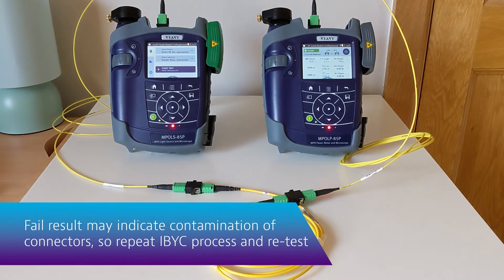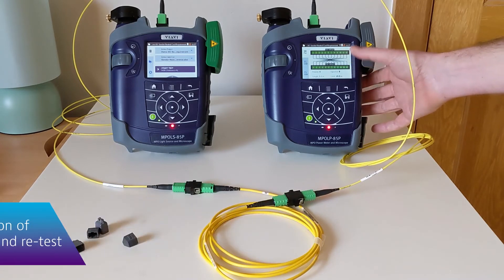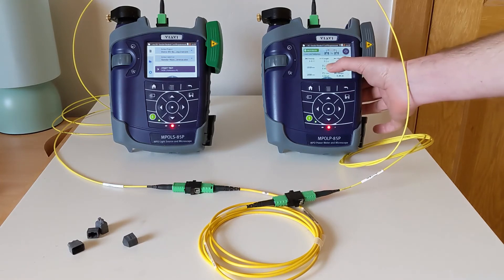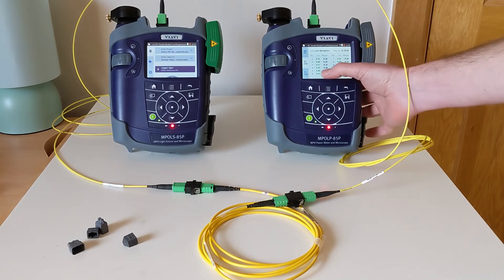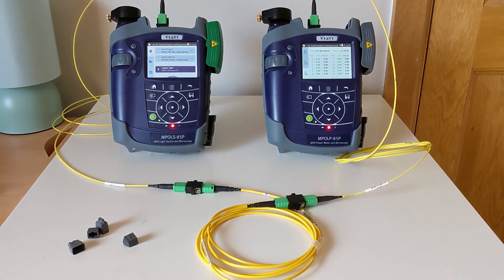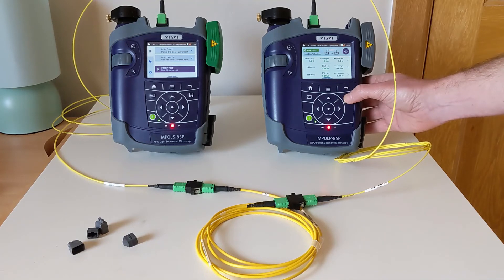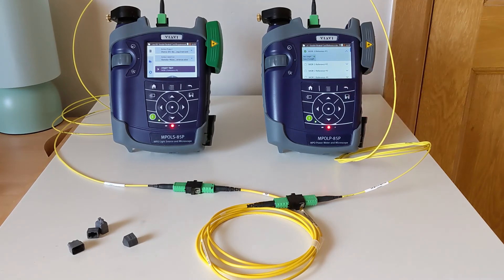That has given us a pass. We can now go into the results, confirm the polarity is what we expected, confirm the length is what we expected, and look through each of the two wavelengths — in this case 1310 and 1550 — seeing results across all 12 fibers. That has now successfully verified our reference, so we can go ahead and save that, and we are ready to begin testing.